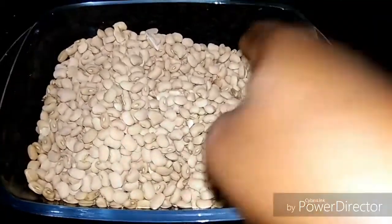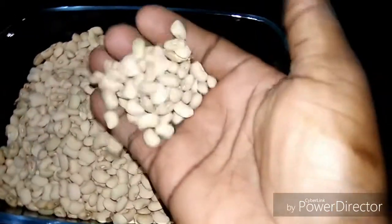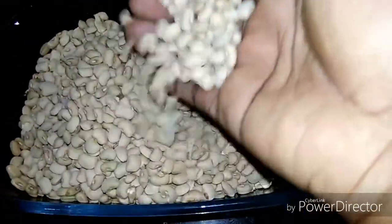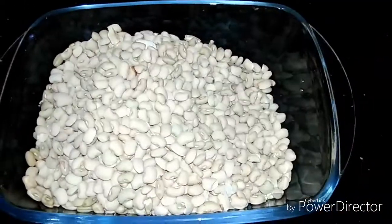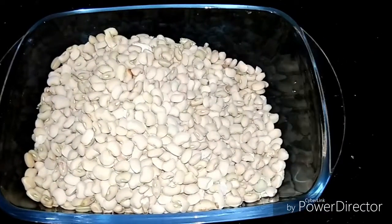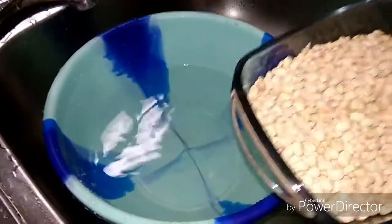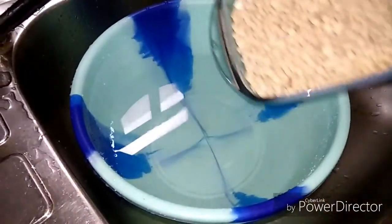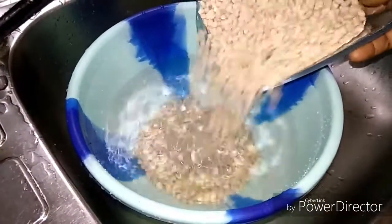Welcome to my channel! Today I'll show you how to peel your beans for moi moi, akara, begiri, etc. Let's get started. We are going to soak the beans for three to four minutes.